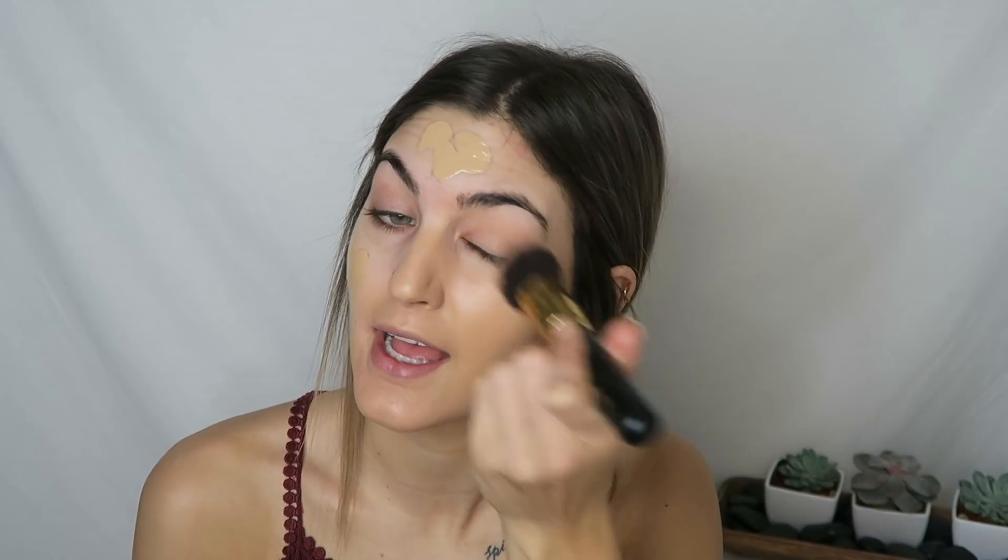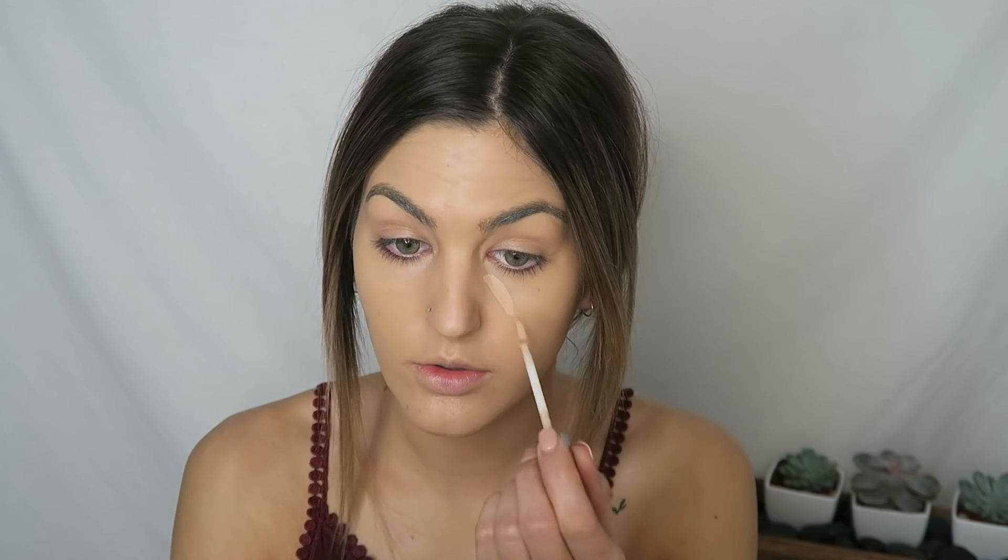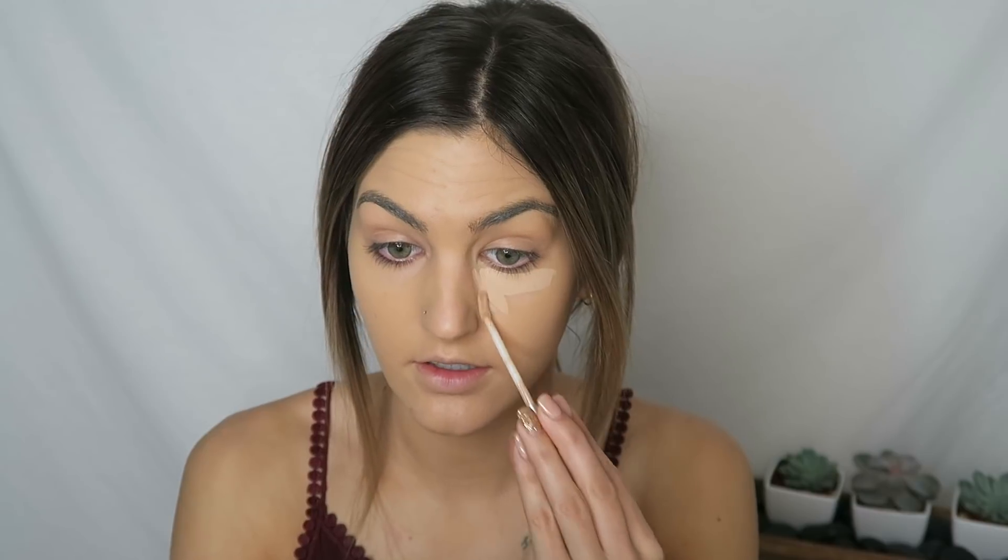I feel like sometimes I get bored with my makeup if I do the exact same thing every single time, so I wanted to try a new technique. For my concealer today, I am using the Naked Concealer. The reason I love this concealer is because it's really light — I don't really feel like it's on, but the coverage is really good.